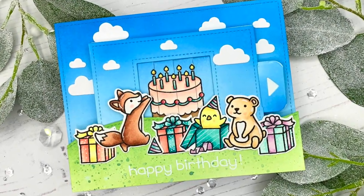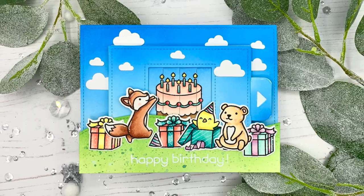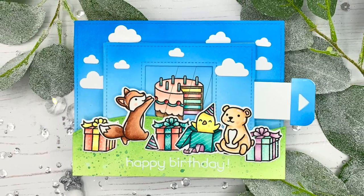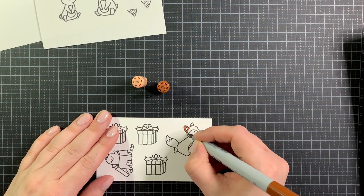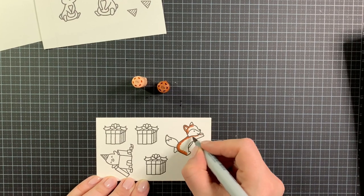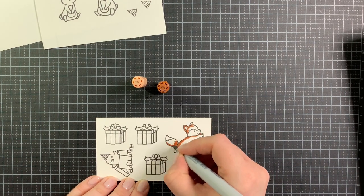Hello, this is Julia and welcome to my craft room adventures. Thank you so much for joining me today. This time I created an interactive magic picture changer card with stamps and dies by Lawn Fawn. First I stamped out all of my images from the butterfly kisses and birthday before and after stamp sets by Lawn Fawn onto Neenah Solar White cardstock with Gina K Amalgam Ink.